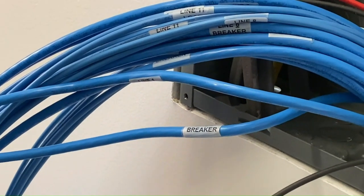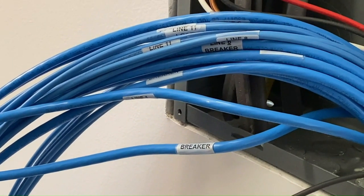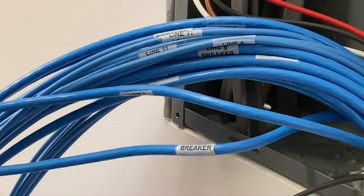Wires numbered seven through twelve are 10 AWG wires that can control loads rated up to 30 amps.